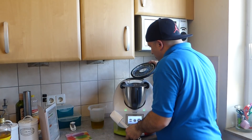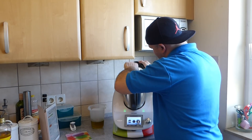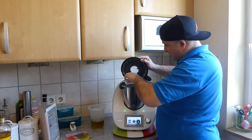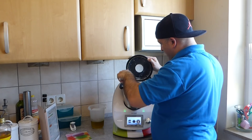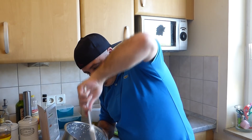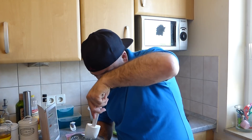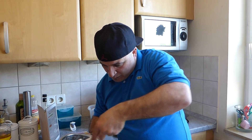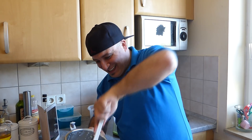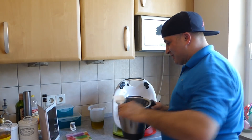Das ist ein bisschen mit dem Spatel runterdrücken. Jetzt den Deckel auf – noch ein paar Knoblauchstücke. Ein bisschen alles nach unten schieben. Das Ganze nach unten schieben, jedes kleine Stückchen.